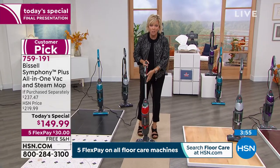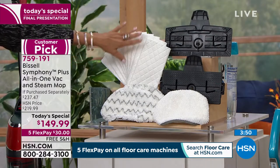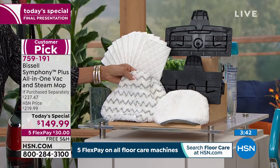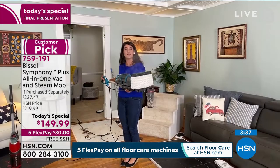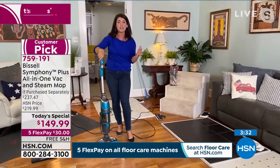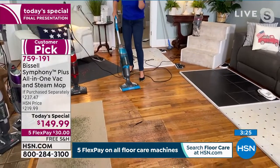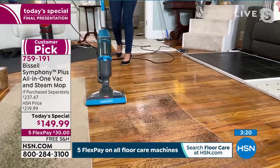This is our absolute last airing of the day. Today is the day to get this product. Don't wait till tomorrow and don't go somewhere else — you're going to spend $220 just for the Symphony Plus. It's $60 off plus free shipping here, plus all the extras. You don't need to buy any of these — you're getting 10 disposables and three microfiber pads you can wash over and over. And the scrubbies are for the really deep-down caked-on mess, and they're safe for your wood floors.